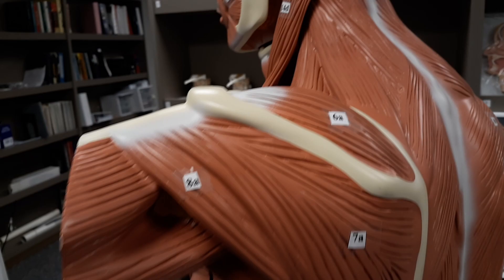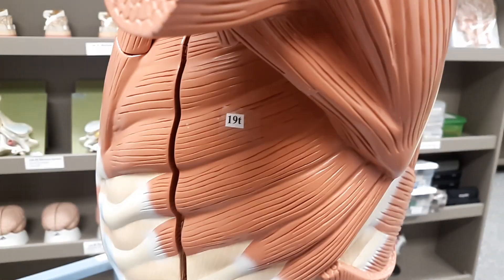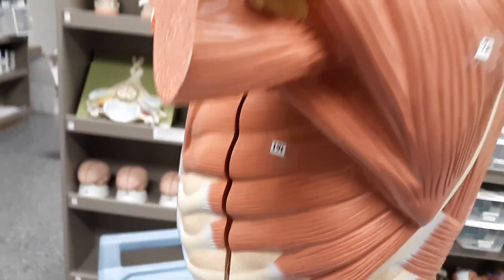And we're going to show you the serratus anterior, and that's going to be it right here. And it looks like someone's high-fiving the ribs. If I put my hand right here, it looks like little fingers that are coming out.